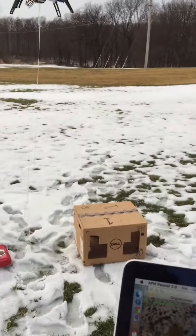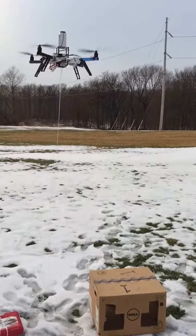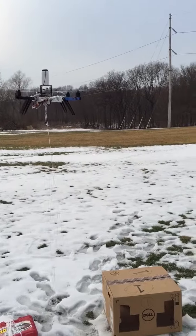Now it's on the top of the box. Now let's go to the quadcopter.